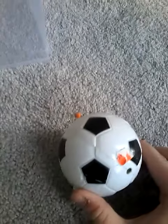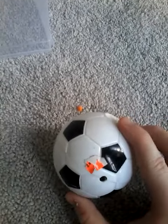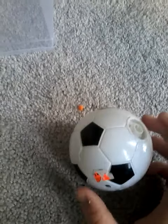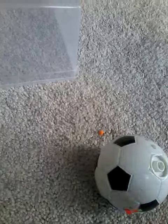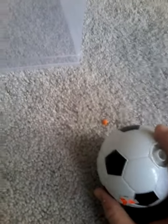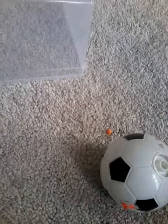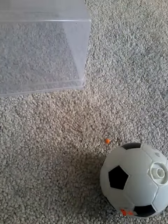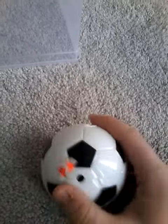Hello everybody, today I'm gonna review a spinning top. I got this in a store called Dollar Galaxy — yeah, that's a Chinese dollar store. I paid one dollar for this including tax, that's pretty cheap, and it's been used.